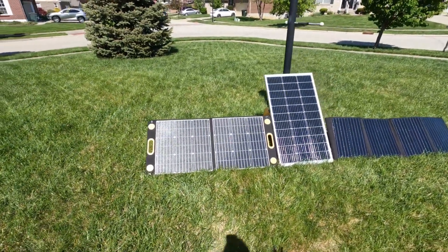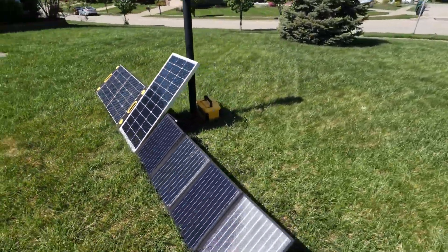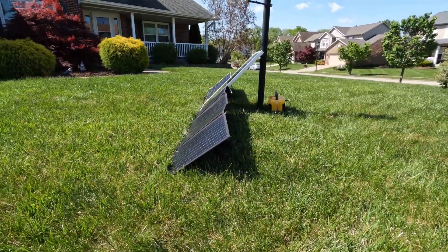All right, now you can see them unfolded. I have them basically at the same alignment and elevation angle. You can kind of see it's about as close as I can get it, to be fair.